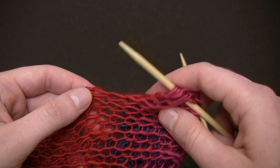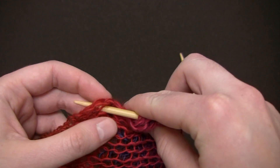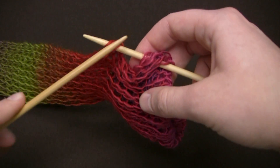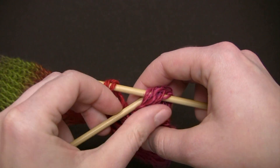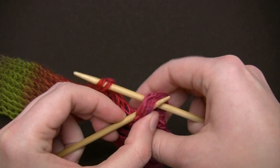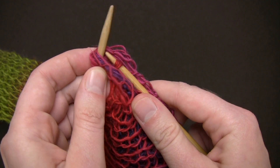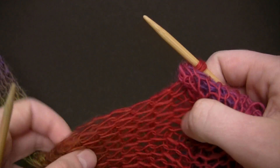Then insert your needle again about two inches down the line to your left, and then use your second needle to pull all of the loops — all the strands in the first loop — up and over the second loop and off the needle, just like when you're binding off.